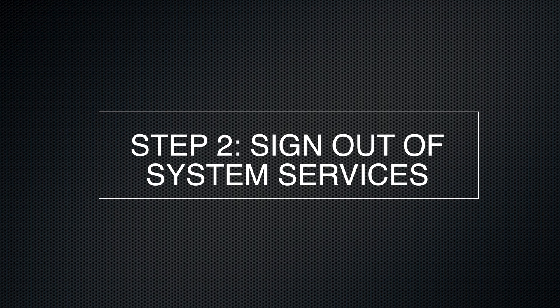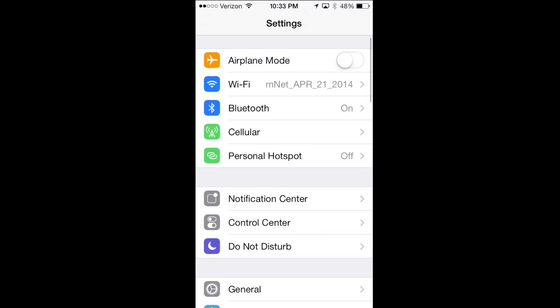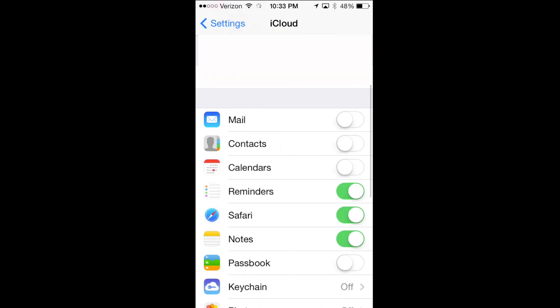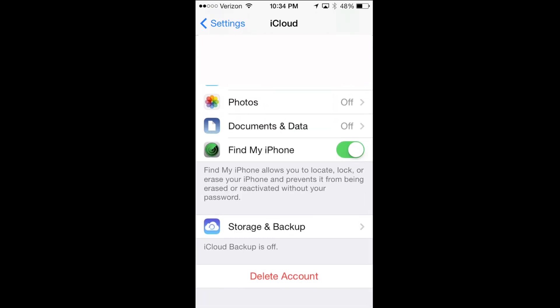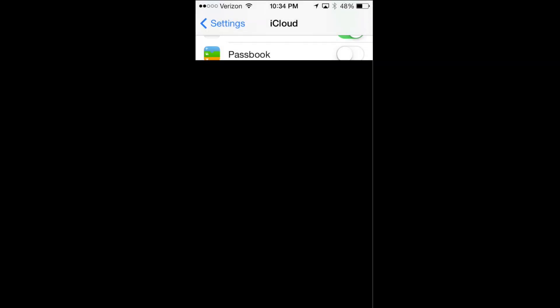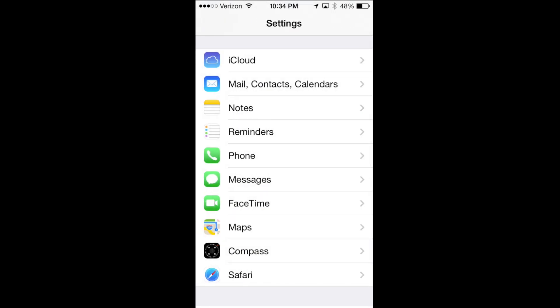Next, we want to sign out of all system services. This is especially true if we use Find My iPhone or iCloud. We go to Settings, then scroll down in iOS until we find iCloud, and click on iCloud. If we scroll to the bottom, we can see Delete Account. Click Delete Account and Delete From My iPhone. After it confirms our password, it turns off Find My iPhone and logs out of iCloud, which is what we want.